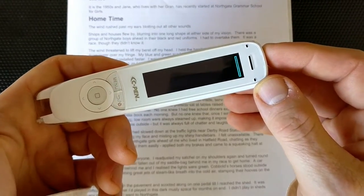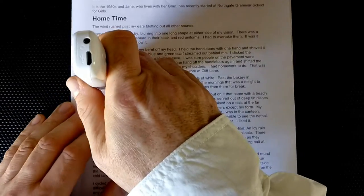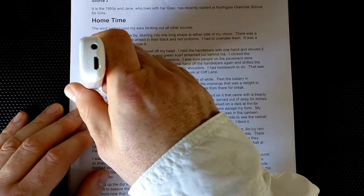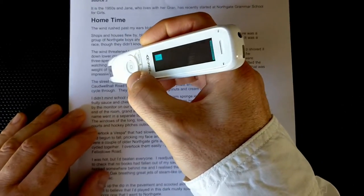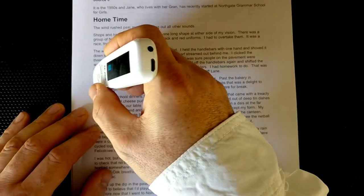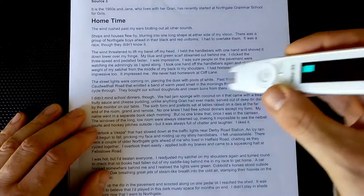Now it simply starts reading. The way to use the pen for scanning is to hold it at a 90 to 70 degree angle — quite a straight angle. Then you simply let it fall to the page and start dragging along the line of text. You don't have to push it, and you don't have to be very picky about it or go too slowly.